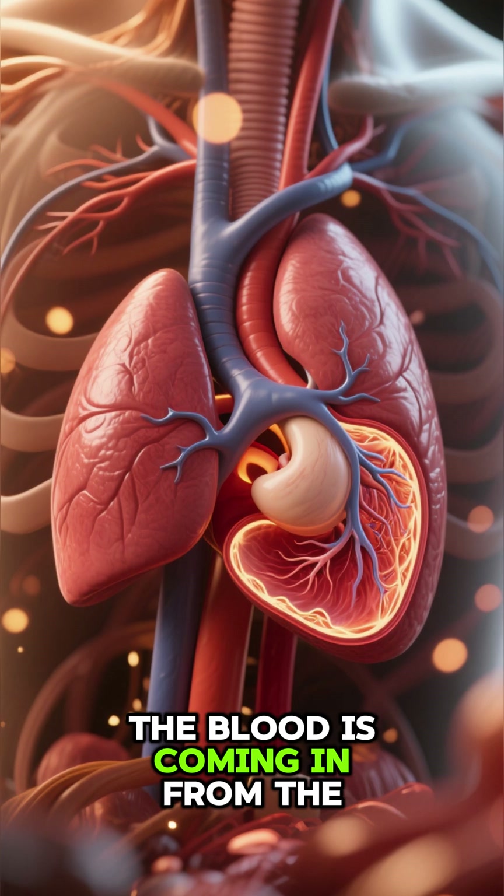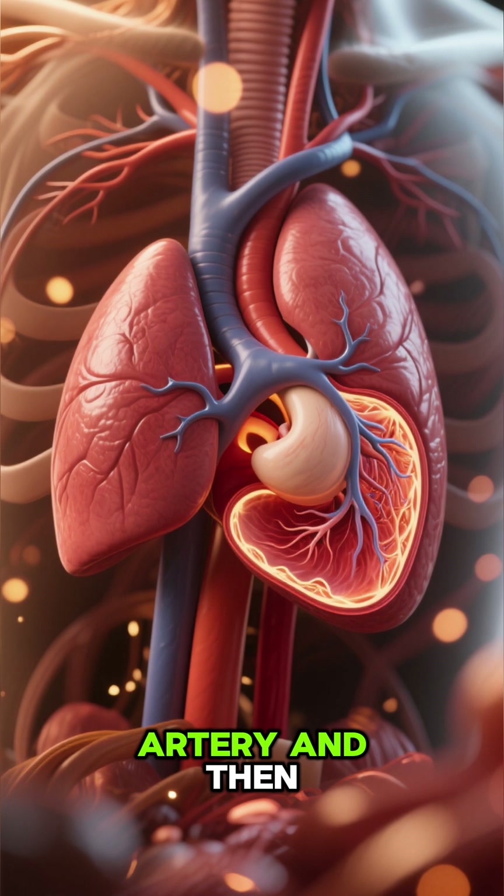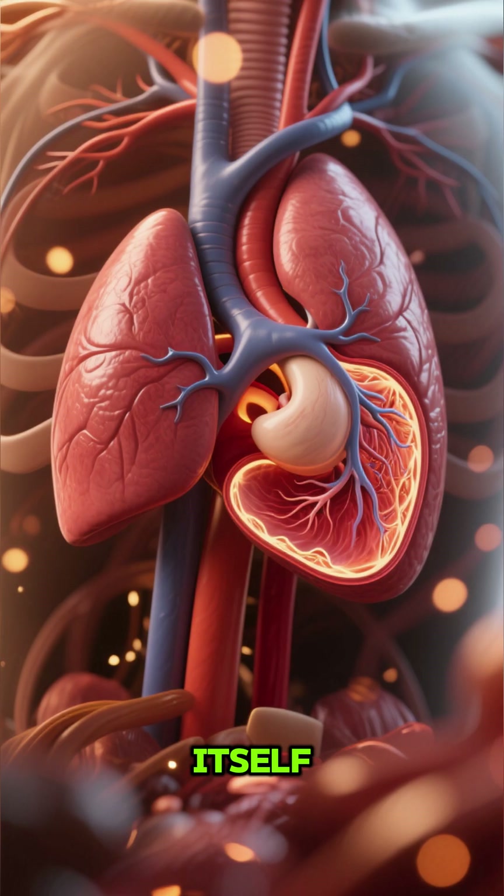The blood is coming in from the right atrium and then going through the pulmonary valve into the pulmonary artery, and then to the lungs where it gets oxygenated, and then the cycle repeats itself.